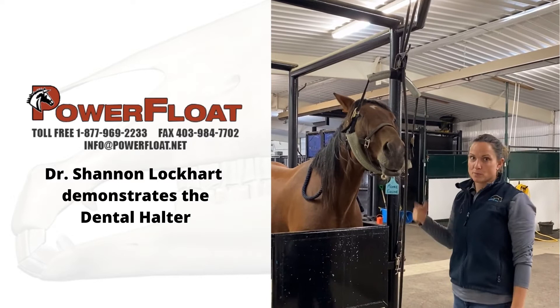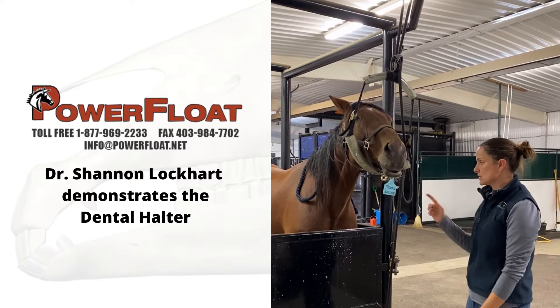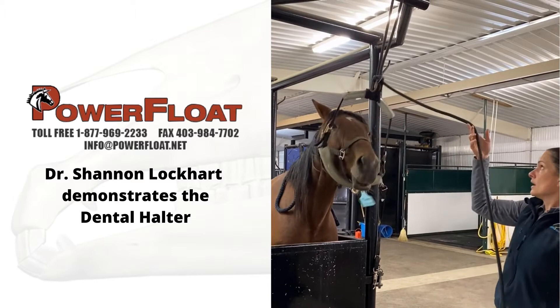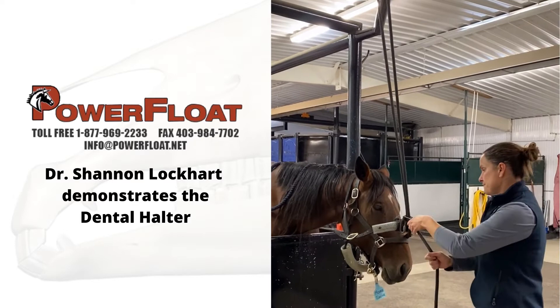Once I get going, I find the rope gets in my way, so I just put it through the halter like this. You still want to be able to grab this, so if something happens — the horse reacts to something and you want to avoid a wreck — all you need to do is pull your rope, undo the cleat. It undoes as a quick release. That's also how I lower the horse's head when I'm done.